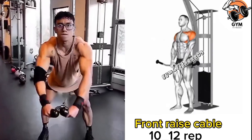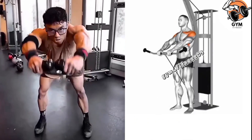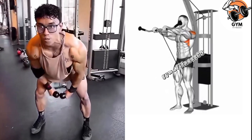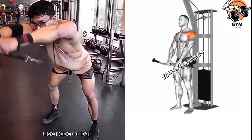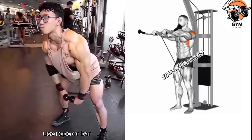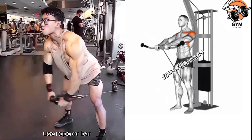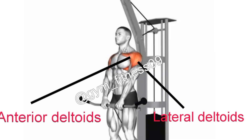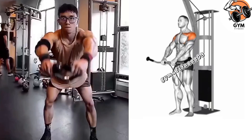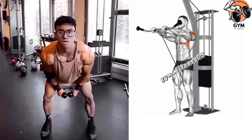Front raise cable exercise — this is a great exercise to target the front anterior muscle of your shoulder. You can perform it using a rope or bar attached to a cable machine. As you lift the weight, focus on the shoulder muscle; your shoulder must be relaxed and your back kept straight, with your knees slightly bent.